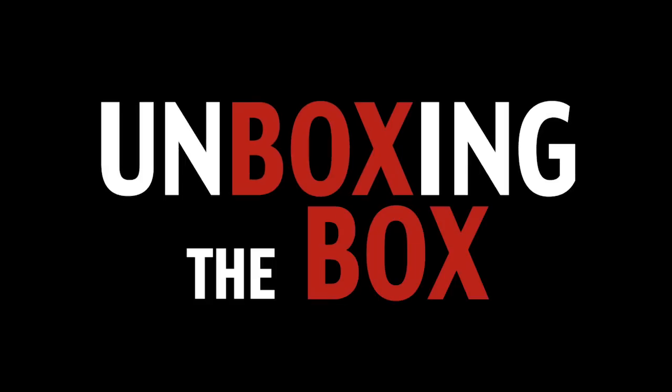Hello everyone, my name is Kelty Darragh and I am the YouTube comedian back here with you today to do another segment of unboxing the box for your box.